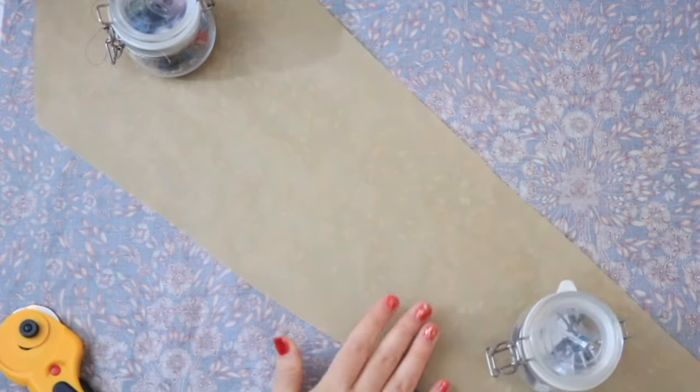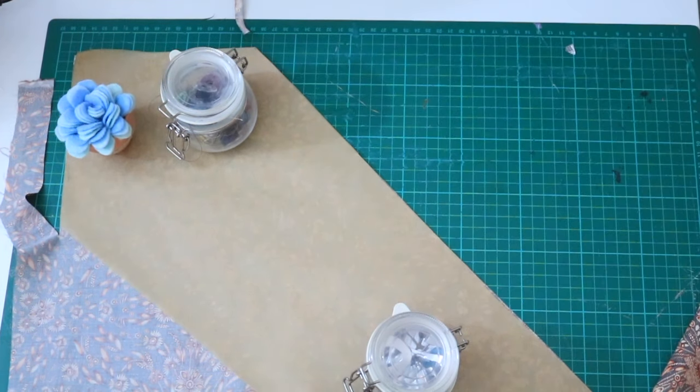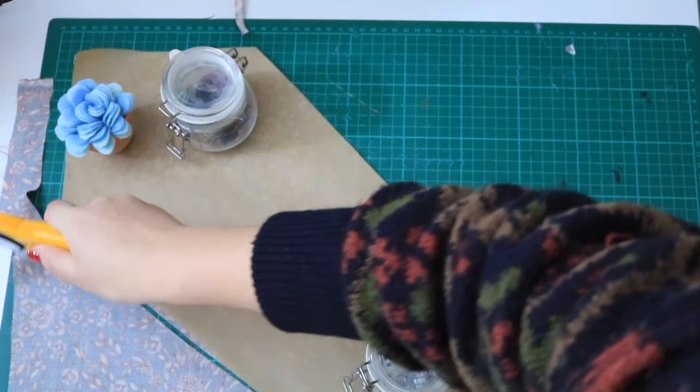Pin the tie pattern pieces to your main fabric on the bias, so that the tie lies diagonally across the fabric like so. Do the same with the underside fabric and pattern pieces with your lining.